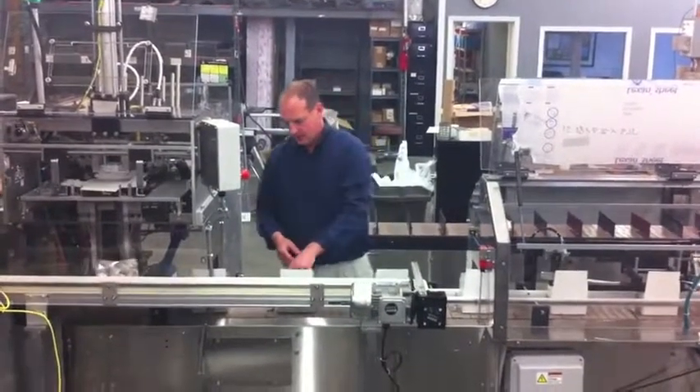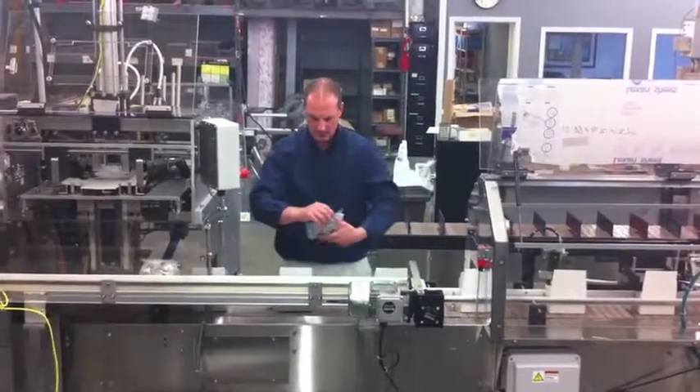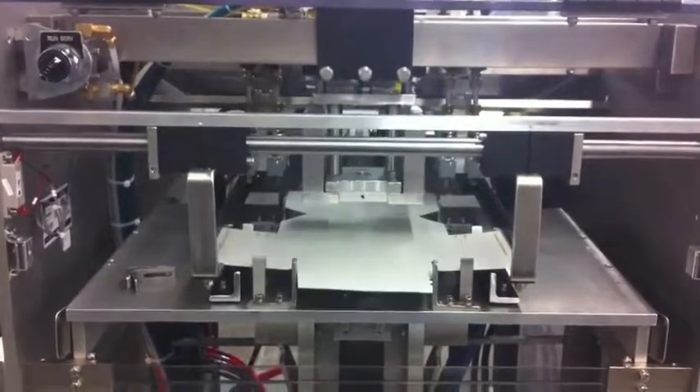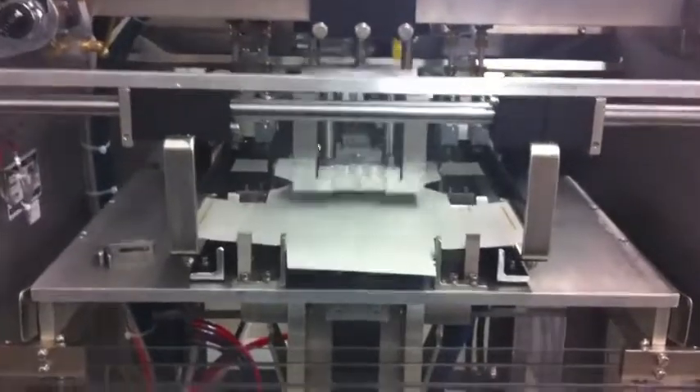The system starts with an Econoform Trayformer where economy style carton blanks are loaded into the magazine. A standard vacuum arm arrangement suctions to the blank and brings it down to the staging area. A set of feed fingers then push the tray blank forward to rest just above the tooling chamber.